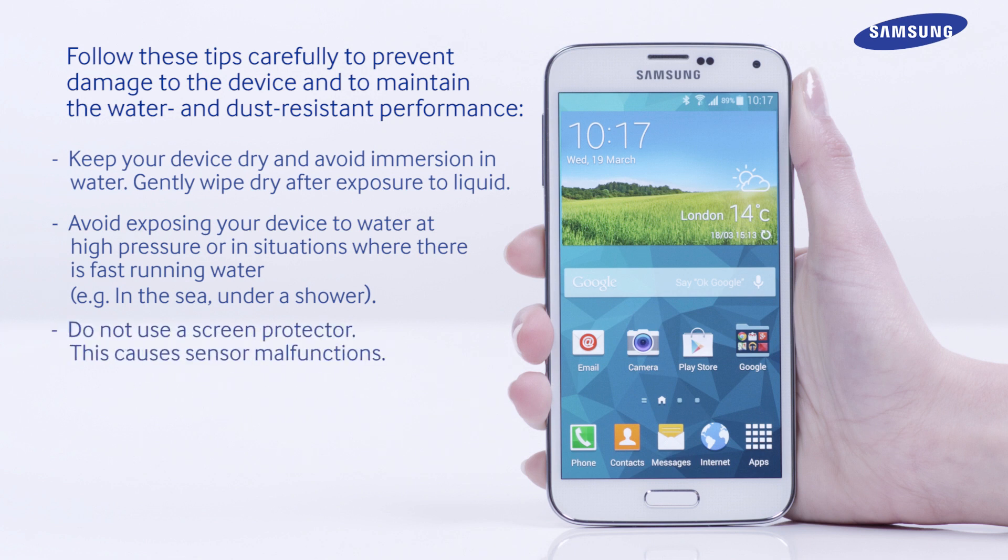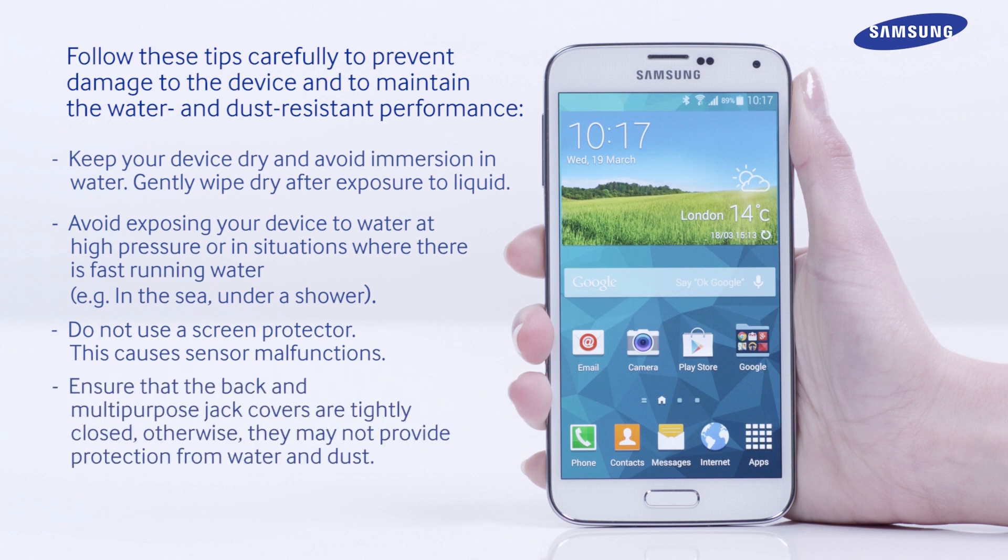Do not use a screen protector, as this causes sensor malfunctions. Ensure that the back and multipurpose jack covers are tightly closed, otherwise they may not provide the protection from water and dust. Do not open the back cover using wet hands or when the device is wet.